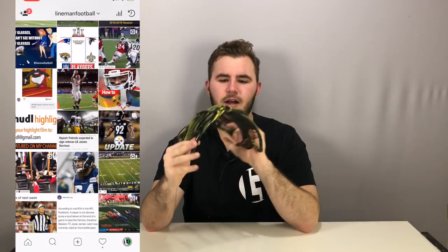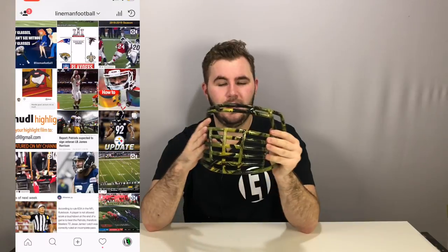Now I was going for more of a tiger pattern on it, but it came out more of a camo. I'm completely okay with that as a result — it looks super sick. I've talked enough about this, so I'm going to show you guys how to do it. We're going to put this thing on a helmet. Let's get into the video.